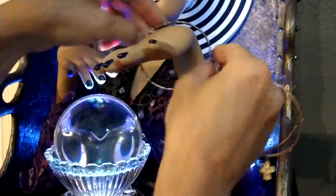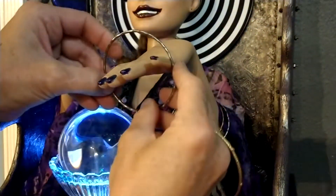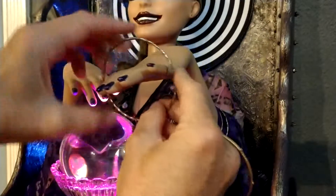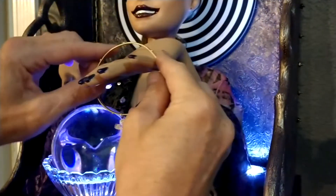They should go on pretty easy — there we go. So you can do the jewelry however you want to do it, and there's plenty to play with, so just have fun with it.